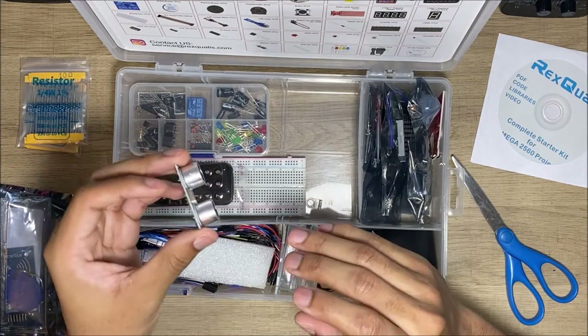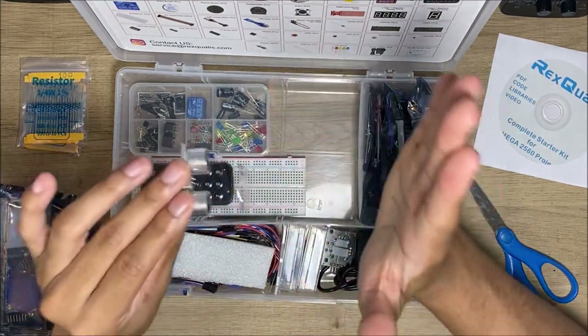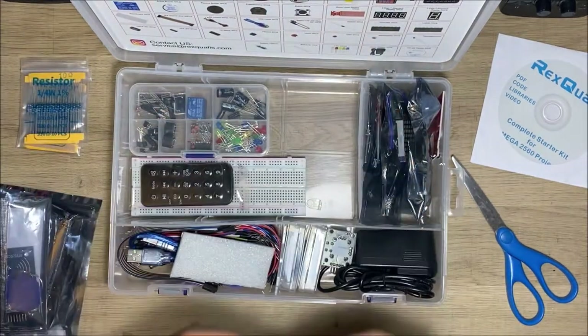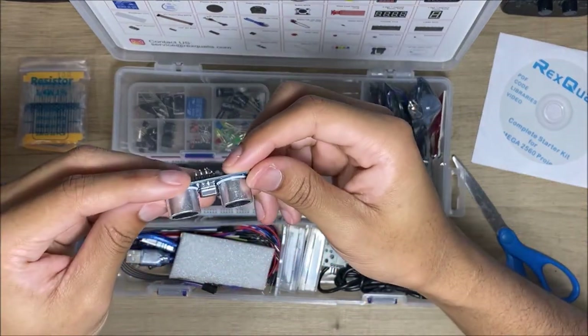And this is an ultrasonic sensor — it measures distance, it can tell you how close an object is. It's used for robots. The pin on the bottom was bent so I'm just bending it back into place.